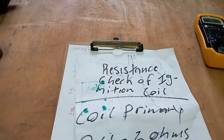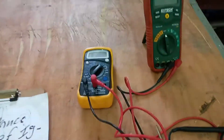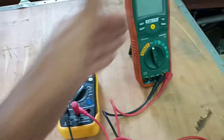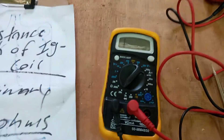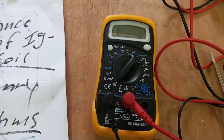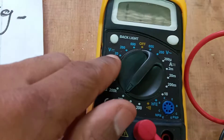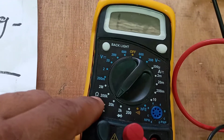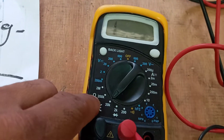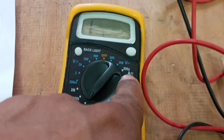Before we can perform the resistance check on an ignition coil, we need a special device to carry out that check — a multimeter. A multimeter is basically a device that contains three meters in one unit. It can measure voltage, resistance — the Omega sign or horseshoe symbol here is the symbol for resistance — and it can also measure amperage, which is denoted by the letter A.